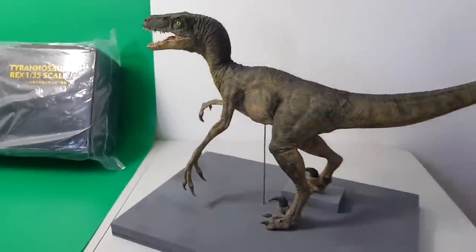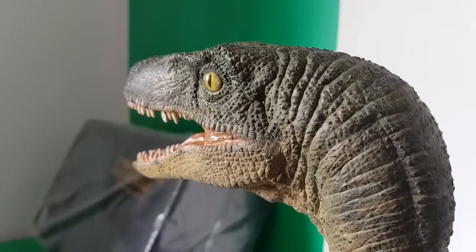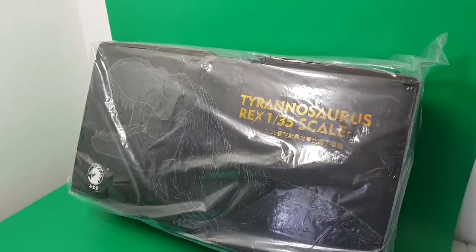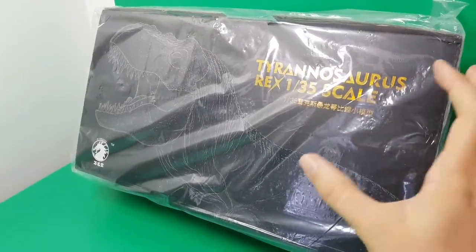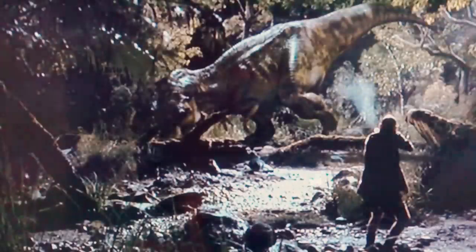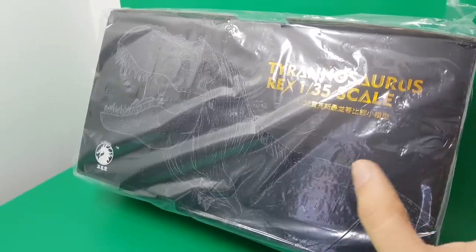Hey guys, welcome back to Jurassic Collectibles. Look at this — it's a beautiful Neil Wogan Horizon Velociraptor, but we're not looking at that today. We're looking at this. There's loads of hype about this at the moment. It's the Tyrannosaurus Rex 1/35th scale, and this is a Bull T-Rex model. It looks very similar to the one we see in The Lost World. It looks really, really cool. It's very nondescript packaging, but it's from a company called Dino World. So without further ado, let's take a closer look.